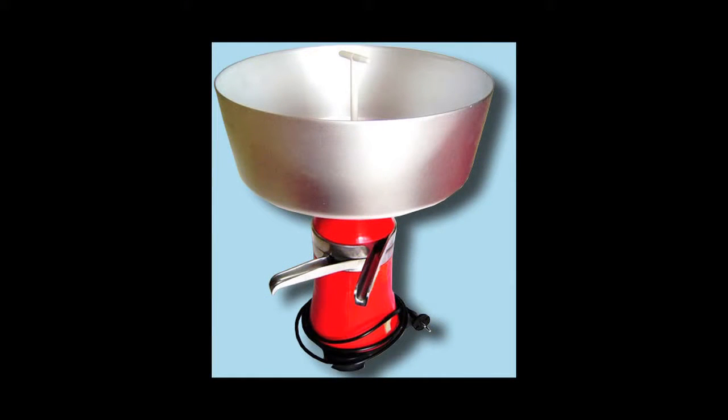We're using fresh milk from our buddy James Norris's dairy at Abbott, and a separator that we ordered off Amazon from somewhere in the Ukraine.